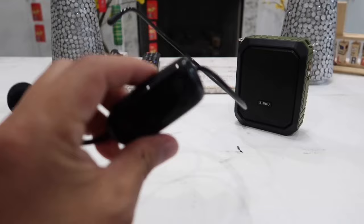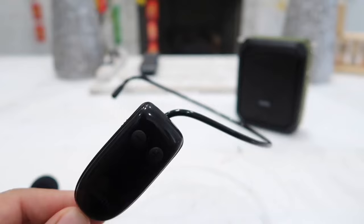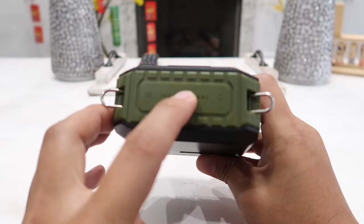After entering UHF pairing mode, switch the wireless microphone to on, then hold down the plus button for about three to five seconds and it will automatically pair with the amplifier. That is how you pair it if it is not already paired — but it should already be paired out of the box. Now let's go ahead and turn this thing on. To do so, simply press down the power button and hold it for about three seconds.